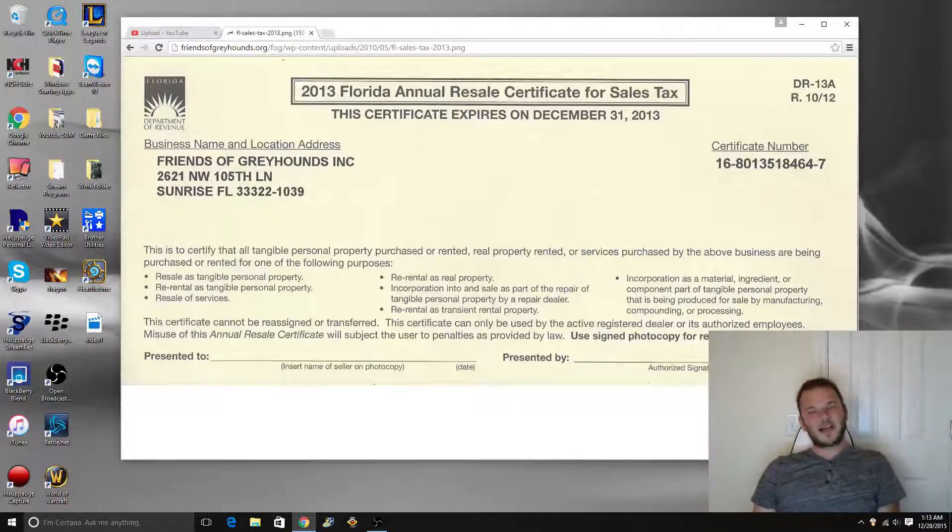Now, what's the downside to having a sales tax certificate? As soon as you go and file to get this certificate, the state is going to send you a sales tax collection packet. Basically, every time you sell an item in your state to a customer in your state, you have to collect sales tax and pay the state that sales tax. So if you sell on eBay or Amazon and ship to another state, it doesn't matter. But if it ships to Florida — or whatever state you're in — you are responsible for paying the state the percent of sales tax that matches.